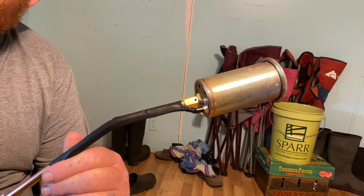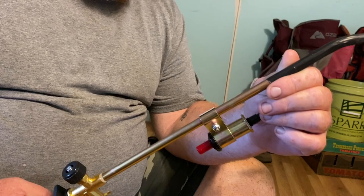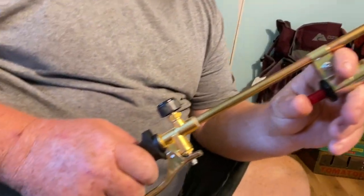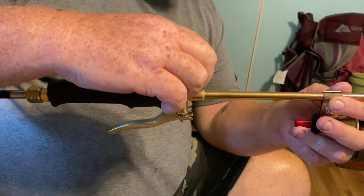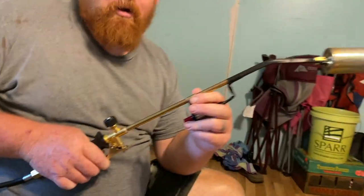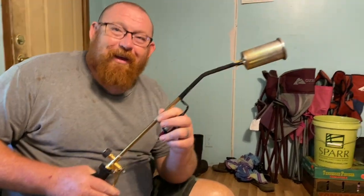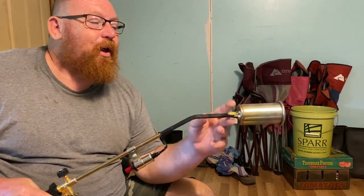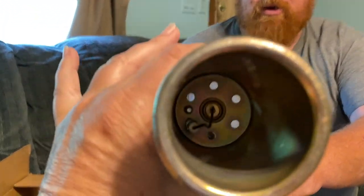So this is the igniter right here. Down here we have the valve for adjusting the flame. And then this part — it's like nitrous, it's not actually nitrous — but it allows oxygen to flow in, and it really heats the flame up.